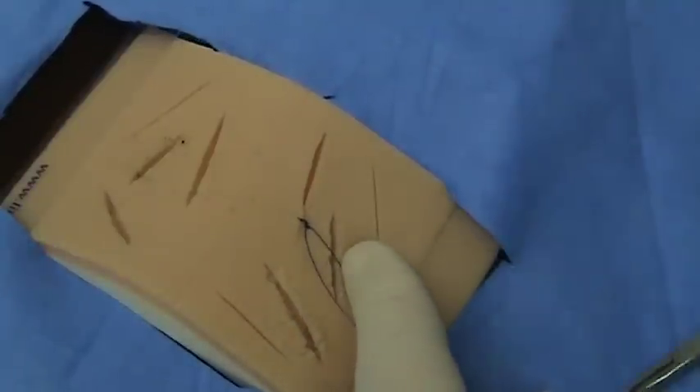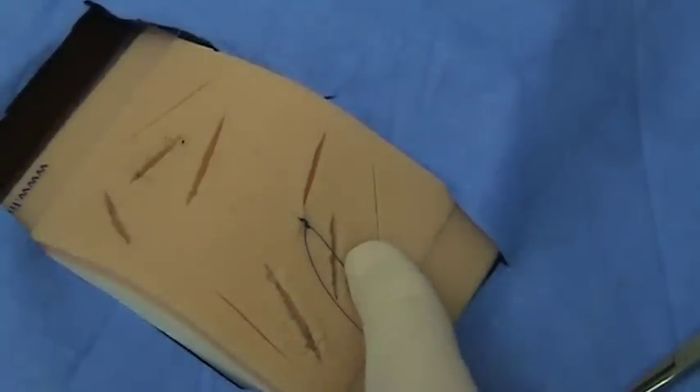You will then cut your tail length, usually one to two centimeters.